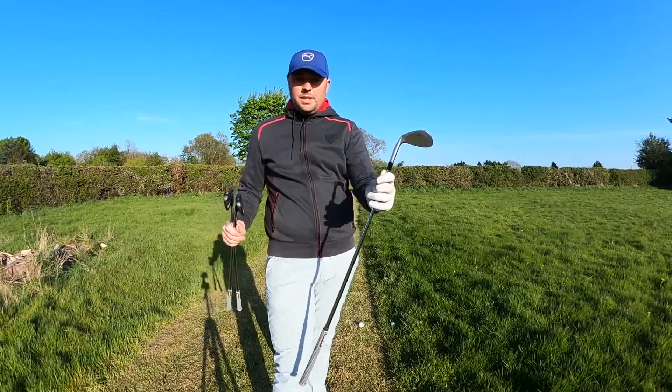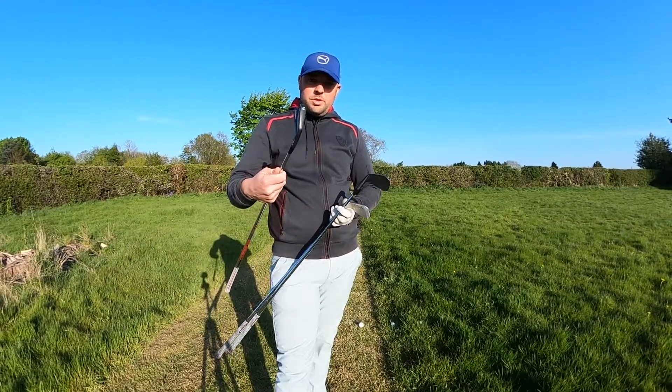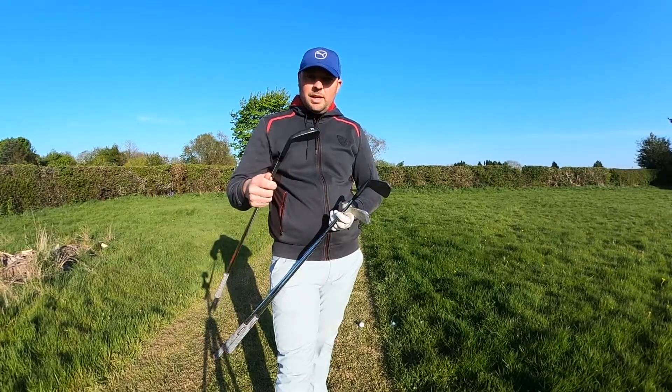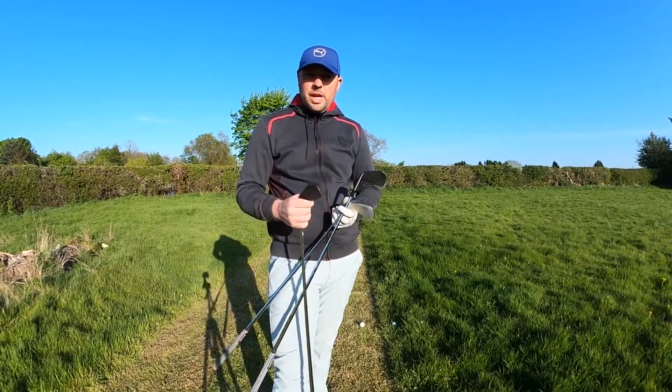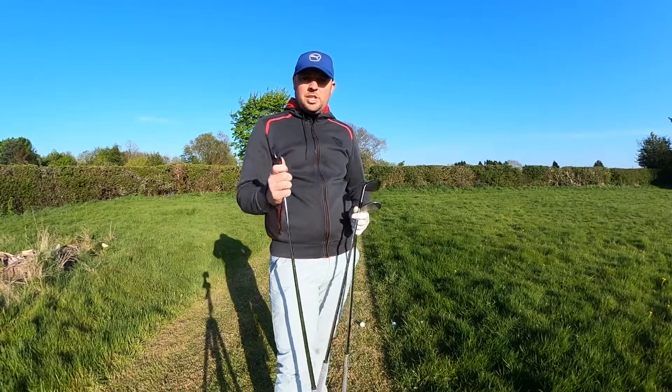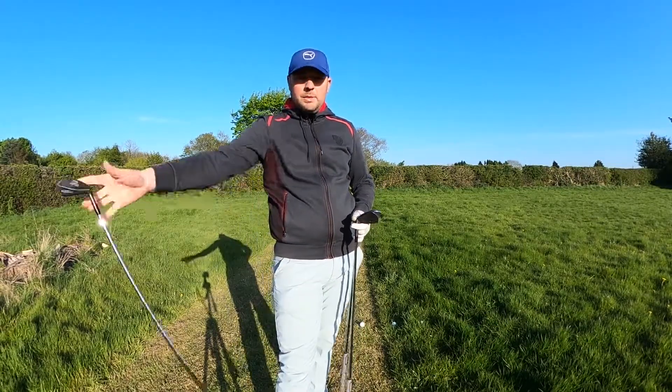I've brought three clubs: a 58-degree wedge, a 7-iron and a 3-iron. Now most amateurs shouldn't even have a 3-iron in their bag — the likelihood of generating a good strike with it probably won't happen. So if you're one of those amateurs, you might occasionally hit it from the fairway, but generally I wouldn't bother. Get rid of that one.